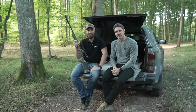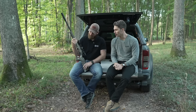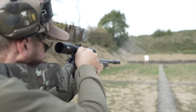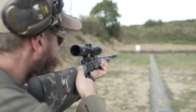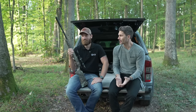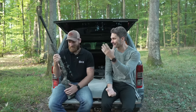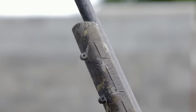Hey everyone, James from TFB TV here with my buddy Carl. We've got a new version of the CZ 457. I don't do much rimfire and don't know much about it — no disrespect to the rimfire people out there, I think it's wonderful, I'm just not really that into it. But this one is super cool. Carl knows all about the 457, so before we talk about this particular new version, let's get some background.